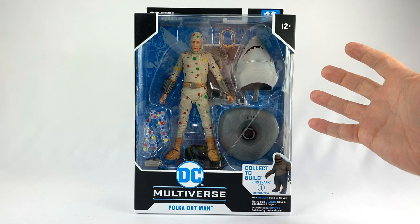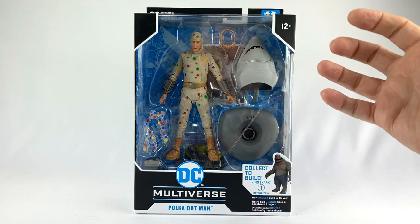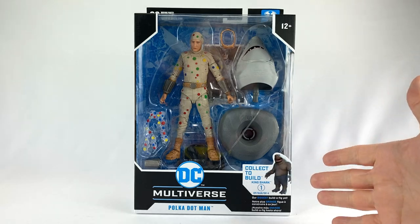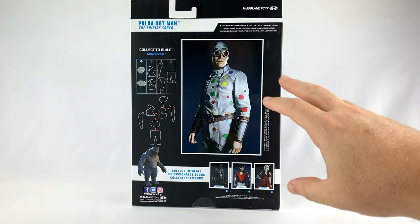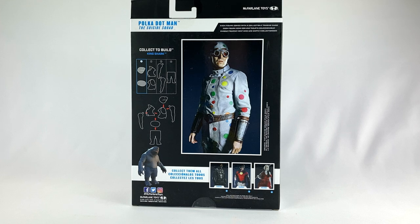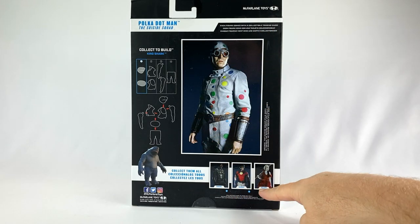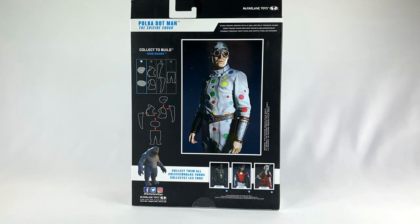To start off, let's take a look at the packaging. You get a nice window look into the box featuring Polka Dot Man and the last piece of King Shark that we need to complete him. The back of the packaging gives you a nice photo look at David Dastmalchian, who plays Polka Dot Man in the Suicide Squad, as well as King Shark.